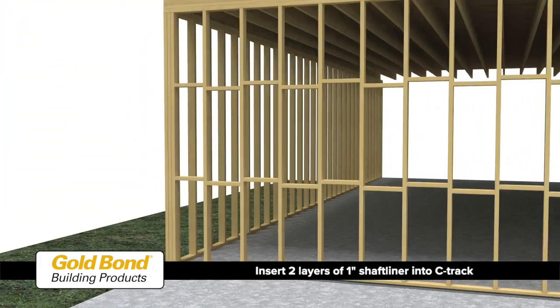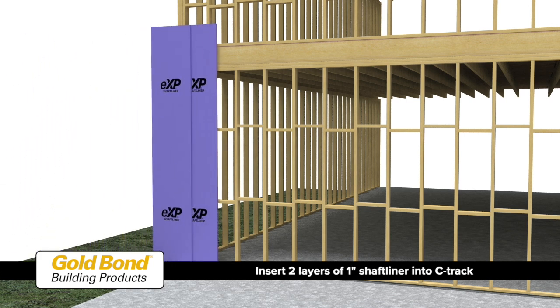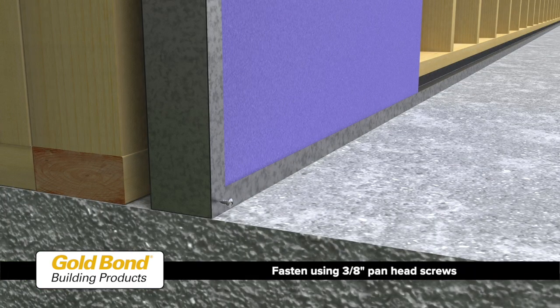Starting at the edge of the foundation, insert 2 layers of 1-inch shaft liner into the C-track. Cap the edges of the shaft liner panels with a vertical C-track at the exterior wall. Fasten the C-track to the floor track with 3/8-inch pan head screws.